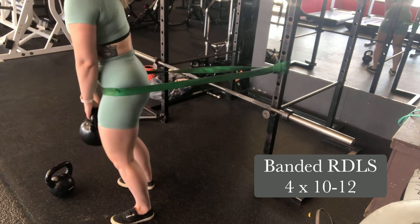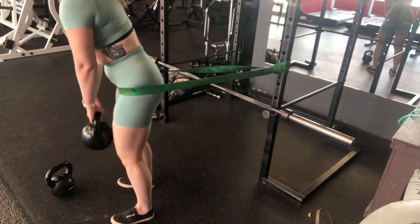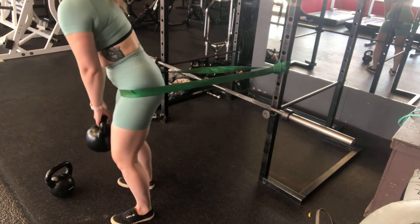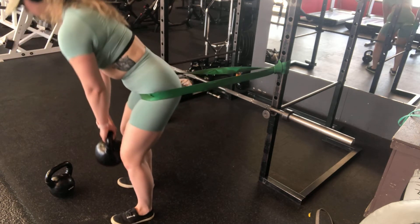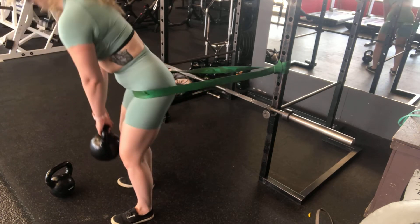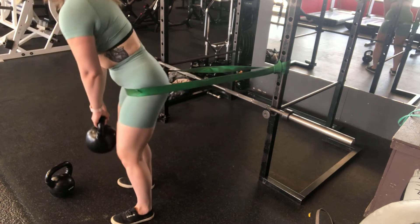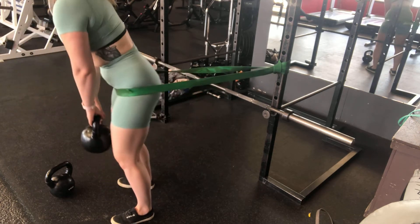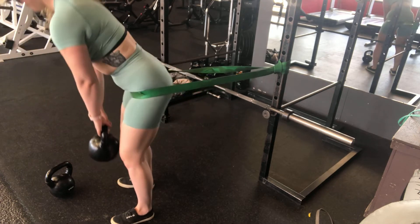All of the weight should be bearing in those heels — you should be able to flutter through those toes. Allow the shoulder blades to roll down the back to keep that chest nice and open. Inhale and slowly lower the kettlebell down as you press the bum back behind you, keeping a slight micro bend in those knees. As you exhale, think about squeezing and wrapping those glutes around as you slightly thrust forward. You don't want to arc through the back — keep that tension in the glutes the whole time.